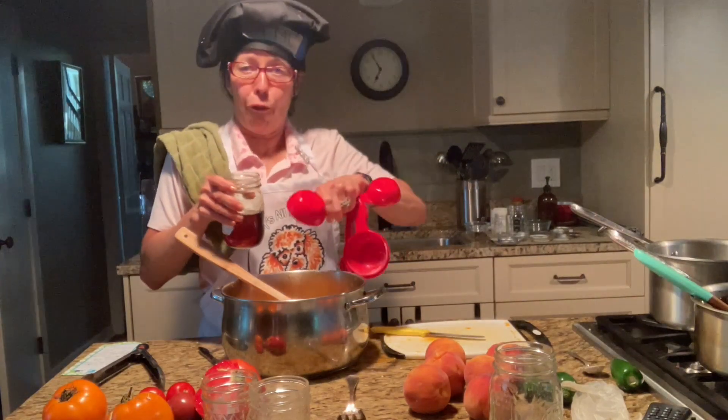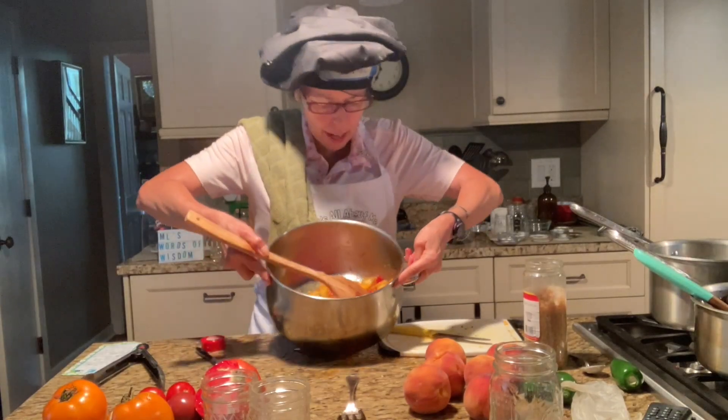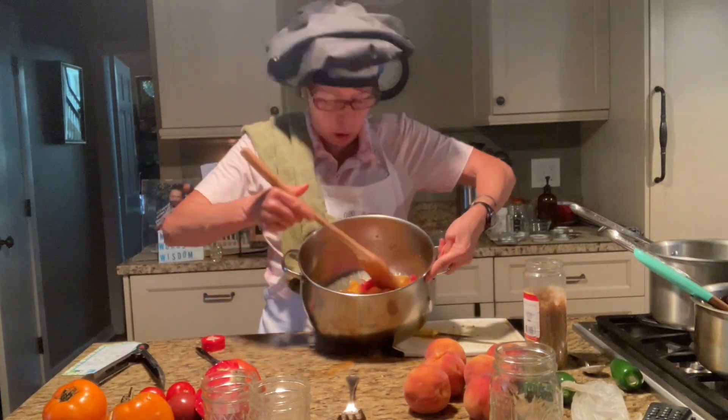I'm going to do the same thing here — the other third of a cup of maple syrup — to give it that Midwestern flair. I've added everything I said I was going to add. That was part of the recipe.